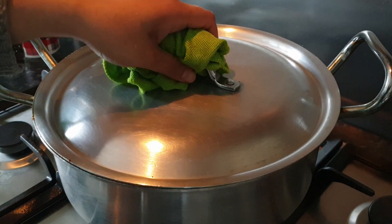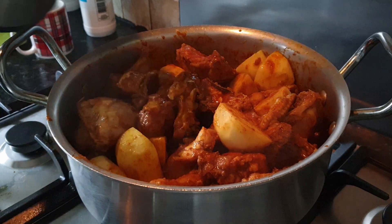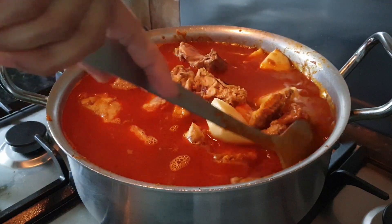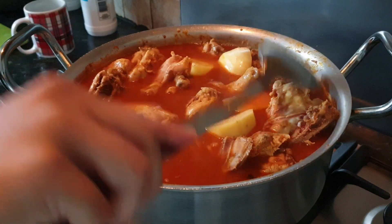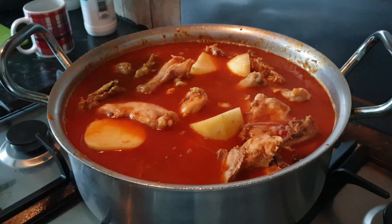A few minutes later. I'm not emptying the boiling water — here I'm using three cups of water. Now time to mix our chicken together. We should close the lid and leave it on medium flame for 10 minutes.